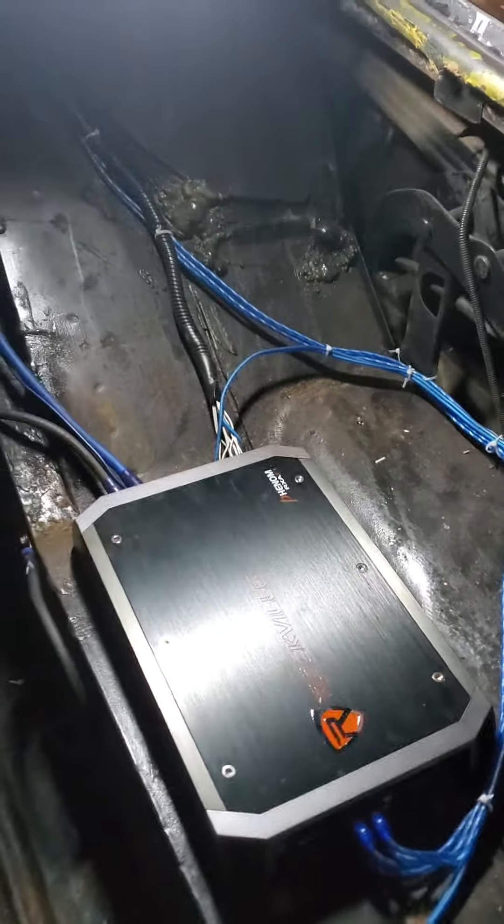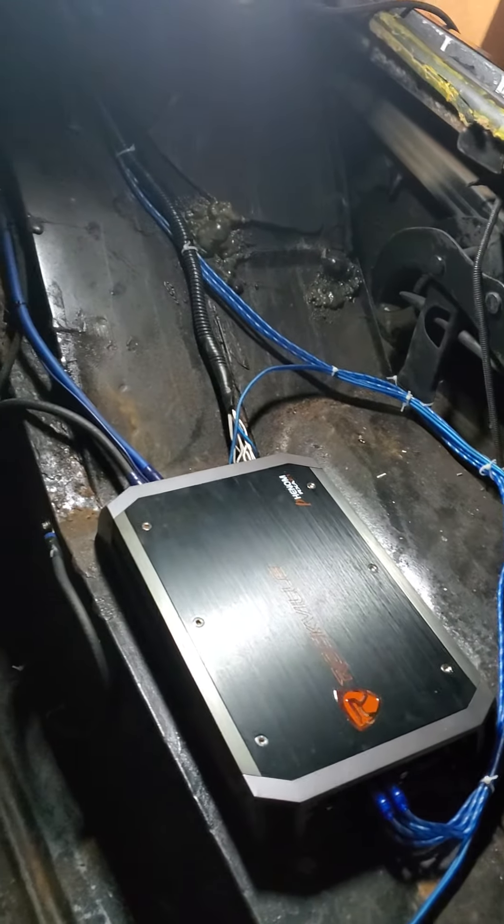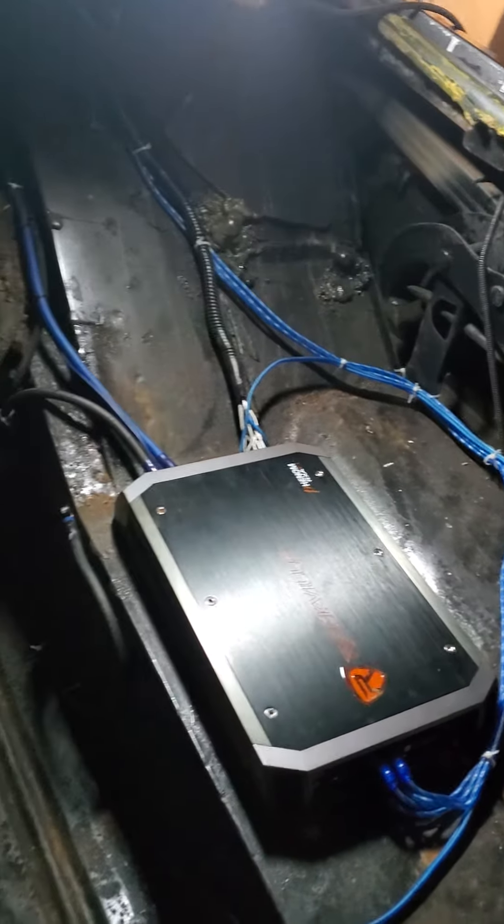All right, finally got my amp, all the wiring in — 1600 watt Rockville, so it's a pretty decent amp. Instead of buying a subwoofer, I just ran my house 8-ohm JBL ES50 as a sub, plus it's enclosed, so that makes it pretty doggone nice.